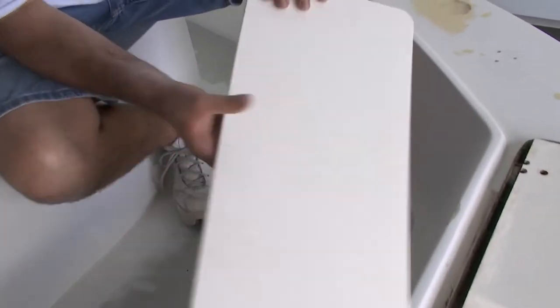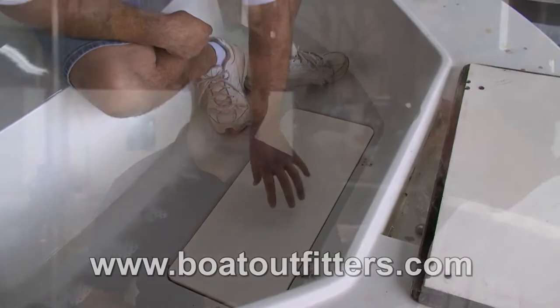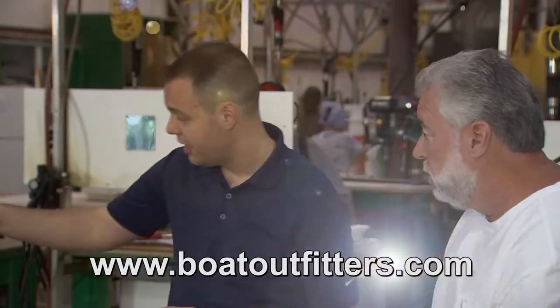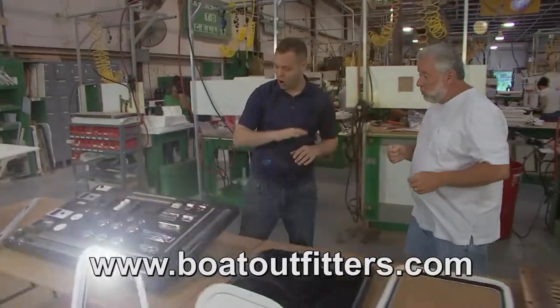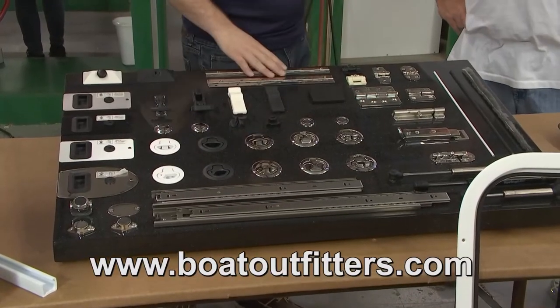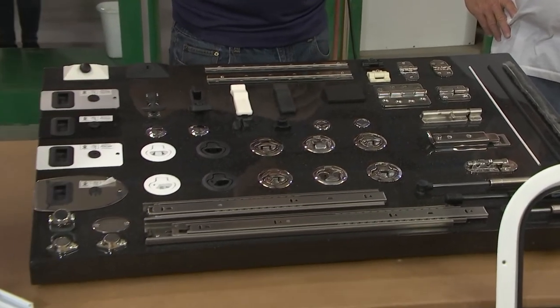A lot of people need this resource at Boat Outfitters. How do they get you and get information on these replacement parts? They can visit us at BoatOutfitters.com. Don't forget, sometimes your hardware needs to be replaced even before your door does. We have all the replacement locks, latches, hinges — we even sell the replacement seal, gas shocks — all available at BoatOutfitters.com.